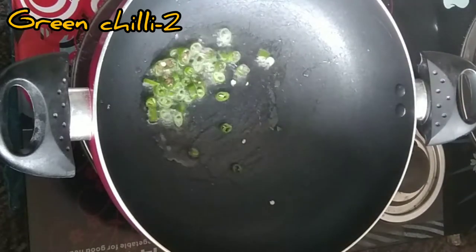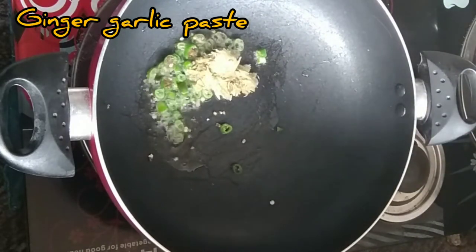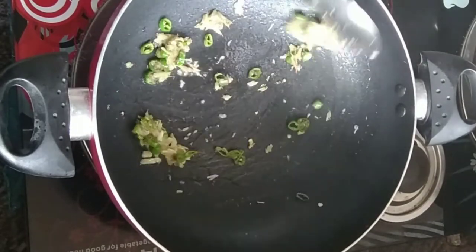I am going to eat a 10-10 spoon of rice. I will cook a 2-10 spoon of rice, I will cook a 1-10 spoon. I am going to eat a 3-10 spoon of rice. I will cook a 1-10 spoon.